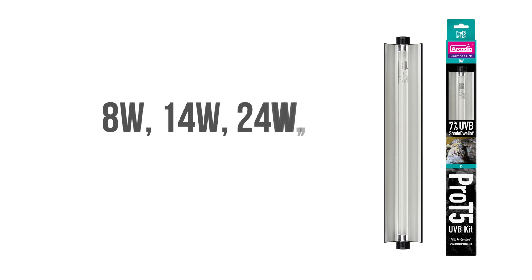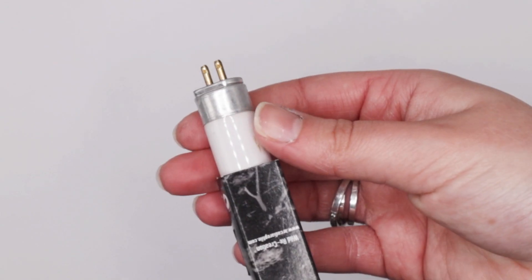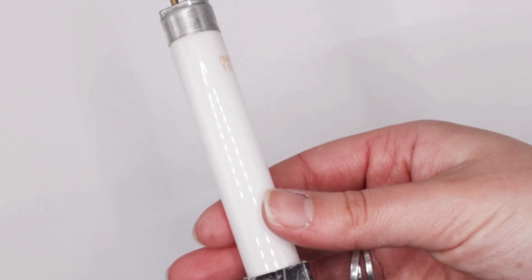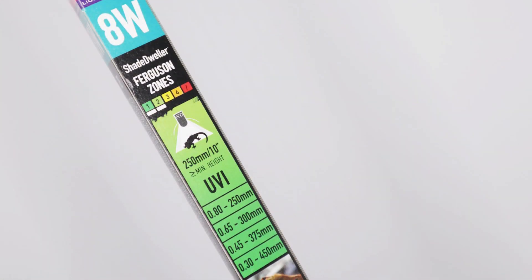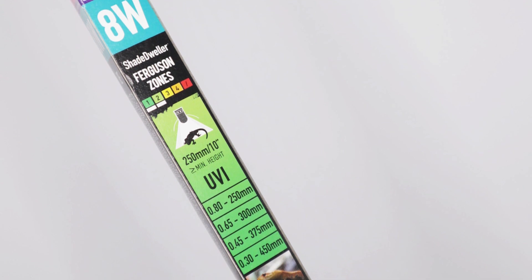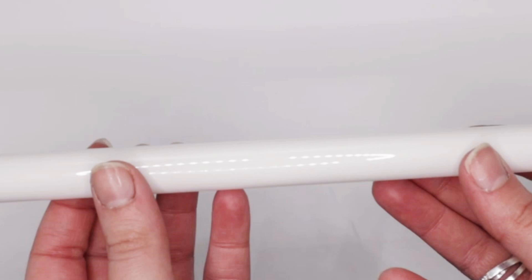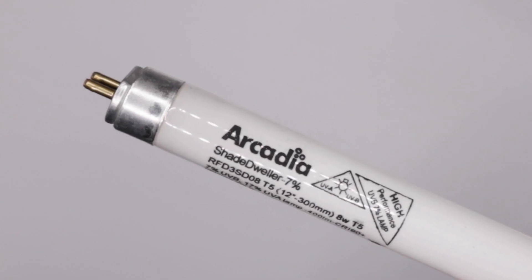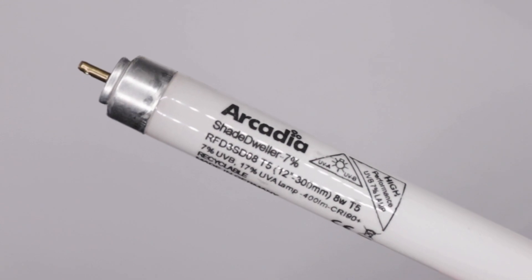Available wattages are 8 watt, 14 watt, 24 watt, 39 watt, or 54 watt. Gently remove the lamp with clean hands or sterile gloves. A genuine lamp should be resting inside of a card tube within the printed colour sleeve. Take great care to support the lamp as they are very fragile.